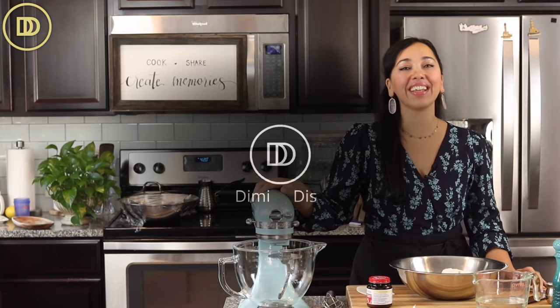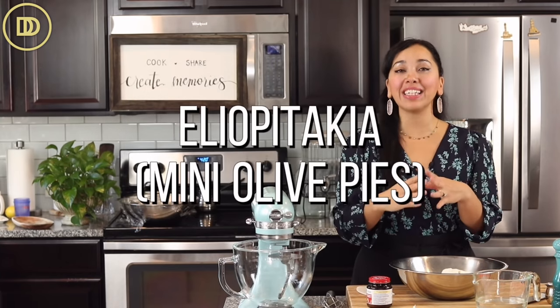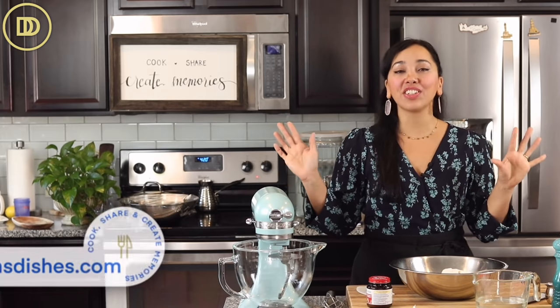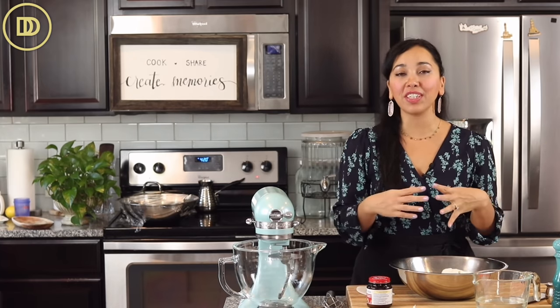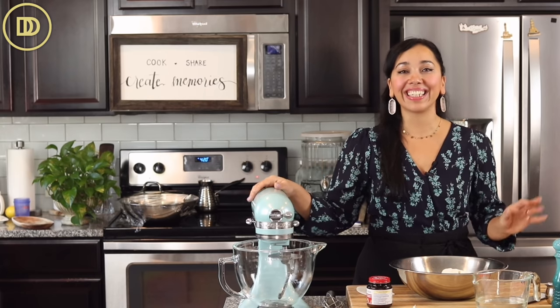Hi guys, welcome to another episode of Demetra's Dishes. Today we're making little mini olive pies. In Greek they're known as Eliopitakia; in Cyprus they're known as Eliottes. Think Pizza Pockets — they're traditionally made vegan, but of course you can use your favorite ingredients to stuff these with. Serve them as an appetizer at your holiday party and people are going to go crazy. Let's get started.